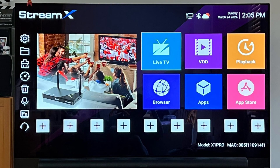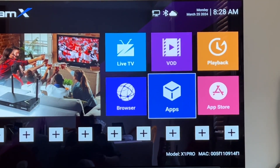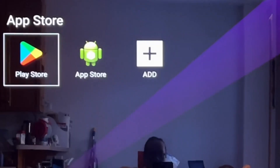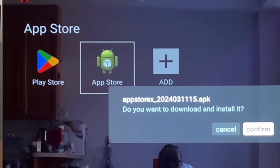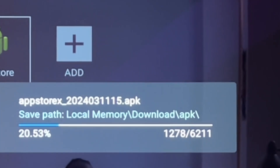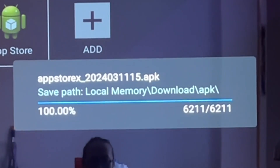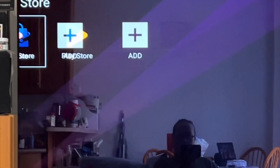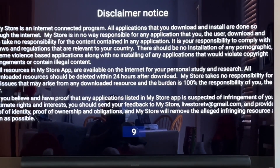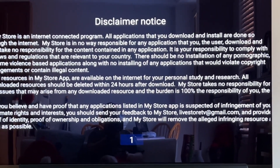From there you will be greeted with the home menu. Go to App Store, click OK, then click Confirm. A few moments later the internal app store is installed — the app store icon changes to the new one. Go to that app store, click OK, and you will see a disclaimer notice with a countdown at the bottom.